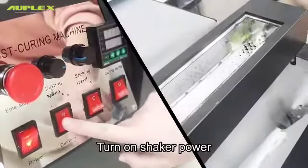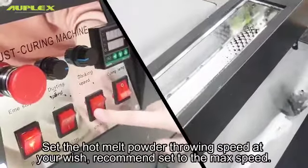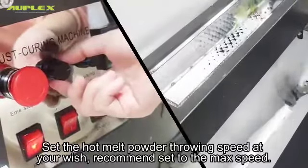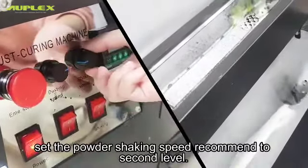Turn on the shaker power. Set the hot melt powder throwing speed as you wish — it is recommended to set it to max speed. Set the powder shaking speed to the second level.